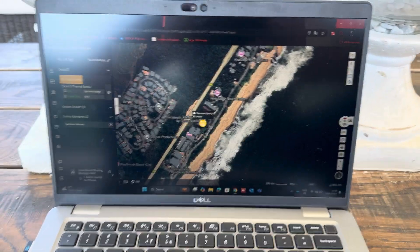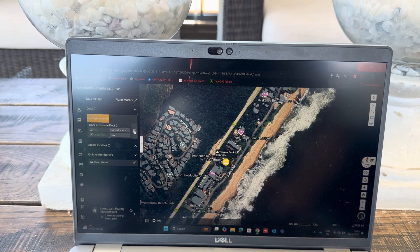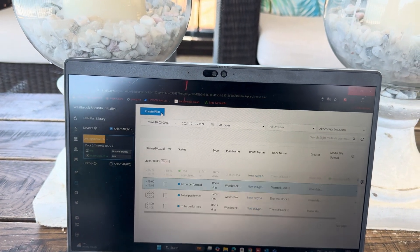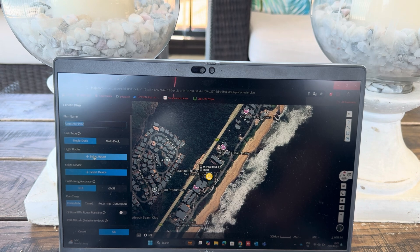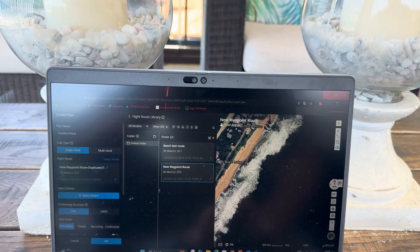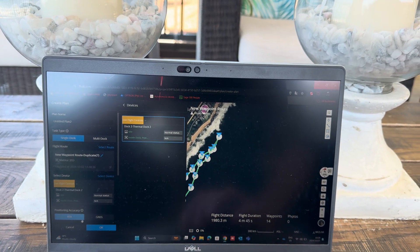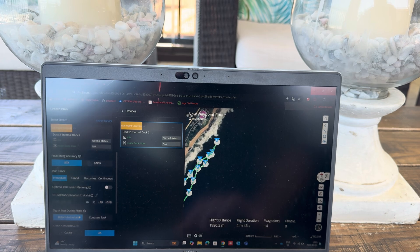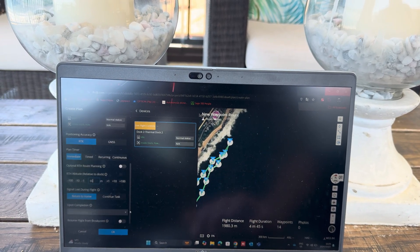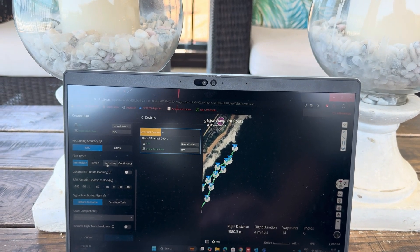So here we are in FlightHub 2. We've already pre-programmed it. We want to schedule a flight, create a plan, do this route over here, use this dock outside, and tell it to return home at a 60 metre altitude. We want to do the immediate task, so we're going to click OK.